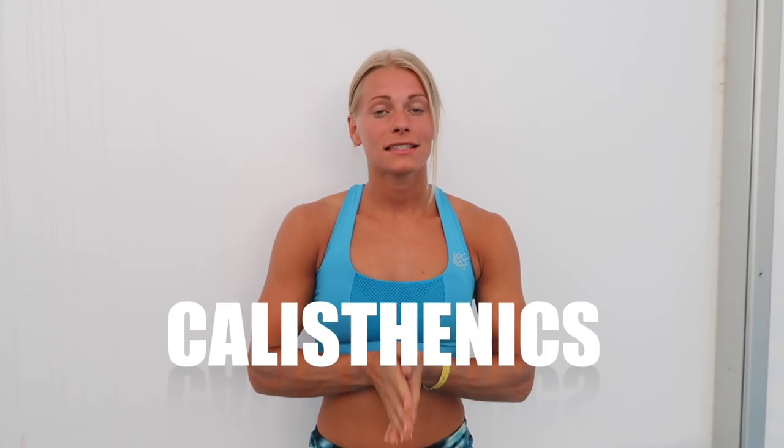Yo guys, what is up? Malin Malin here with a new video. Today I will show you some calisthenics exercises for beginners. So there will be eight different exercises in total divided into two different workouts. The first four exercises will be a pull workout and the other four exercises is going to be a push workout. So make sure to get at least one day of rest in between each of these two workouts. Now I will show you the four first exercises which will be the pull workout.